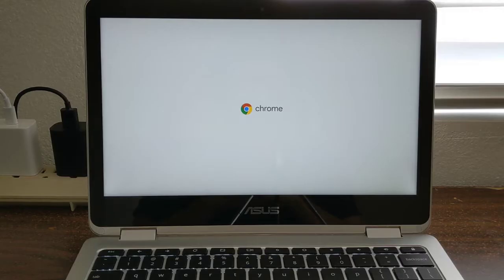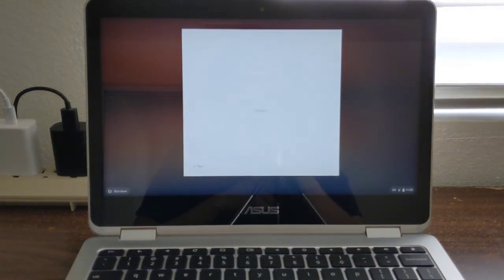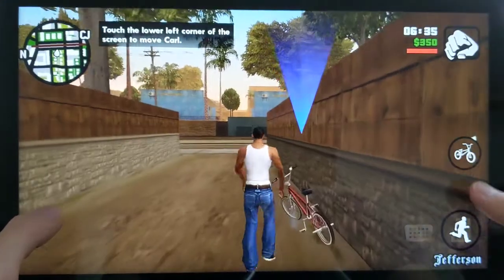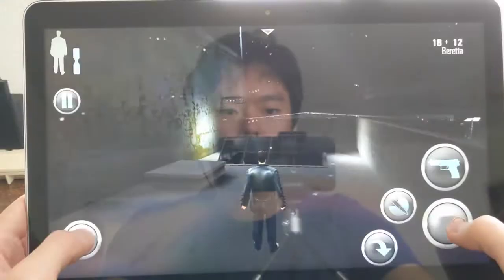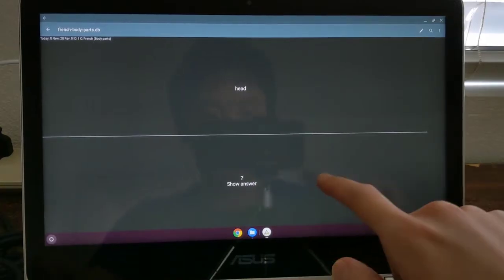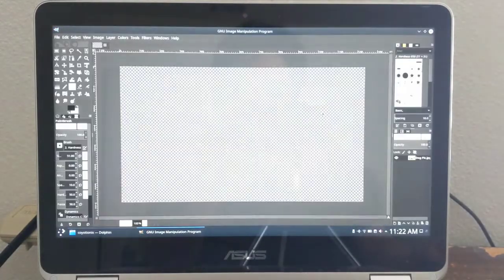Putting aside the Lubuntu 19.10 experience for a second though, I do want to mention that having the ability to dual boot between Lubuntu and Chrome OS really did make up for some of the problems I was having when using Lubuntu. The fact that I could boot into Chrome OS if I needed a more polished experience or if I needed working audio was just a really nice option to have available. Dual booting also meant that I did not have to give up on the experience of being able to use my favorite Android apps on the C302 Chromebook.